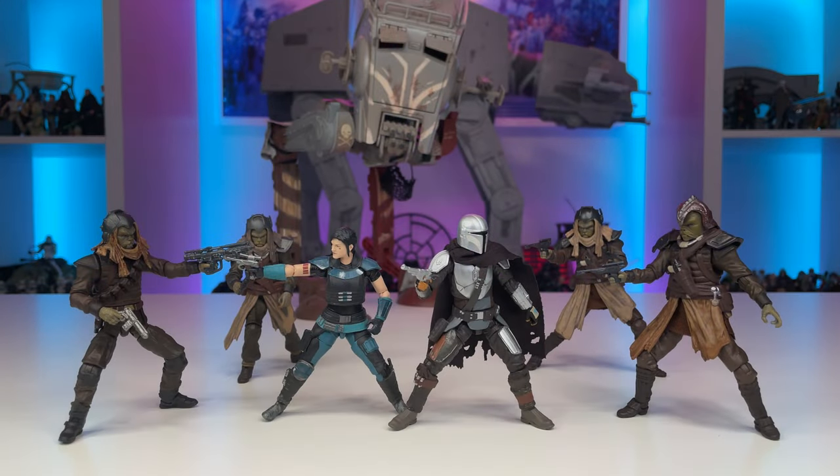And there you have it — my quick fix for the Vintage Collection Klatoonian Raider from The Mandalorian. All in all, I think this band of Marauders looks fantastic, and now that they have the proper leg articulation, I can pair them with the AT-ST and recreate some scenes from that memorable episode. I hope you've enjoyed this video. Hopefully it will help anyone who's looking to enhance their collection of Klatoonian Raiders. Be sure to let me know your thoughts in the comments — did you enjoy this video and are you tired of outdated articulation? Don't forget to drop a like and subscribe if you're new to the channel. Thanks everyone, and may the force be with you.